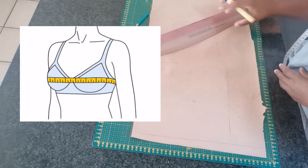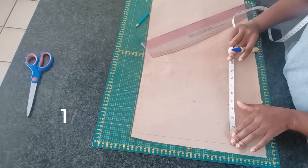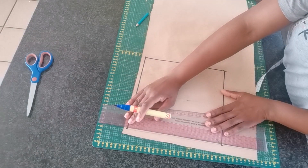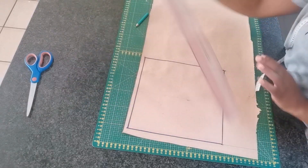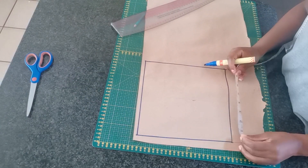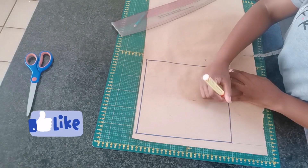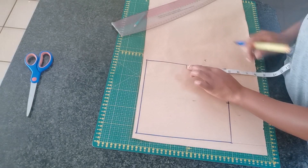The first measurement we're going to need is our quarter of a bust round circumference, and mine is nine inches. So I am going to draw a square of around nine by nine inches. Once I am done marking that square, I am going to divide it into four equal parts — mine is 4.5 inches.